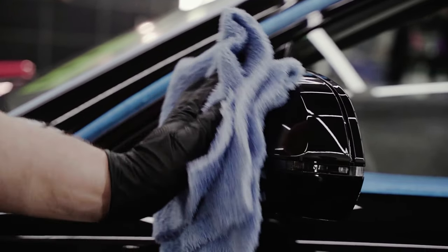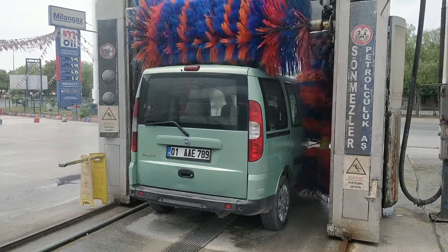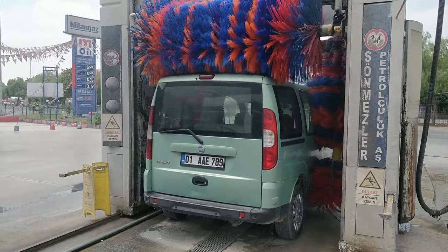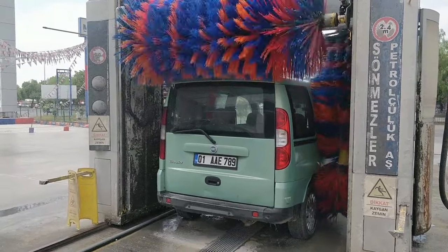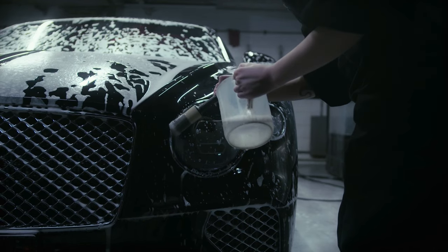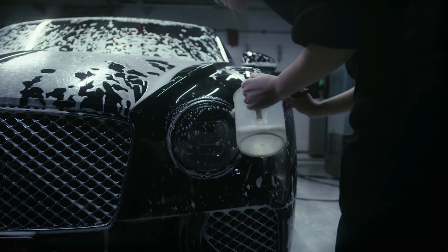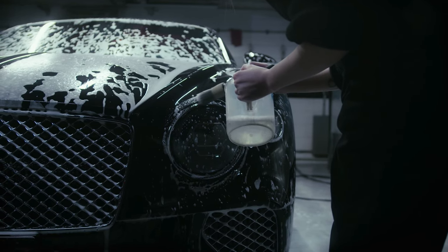Secret number 1 is all about creating the perfect canvas — cleaning and prepping. This is the essential foundation for any car detailing job. Start with a high-quality car wash soap and a microfiber mitt. Make sure to get into every nook and cranny, and rinse the car well to remove all soap residue.